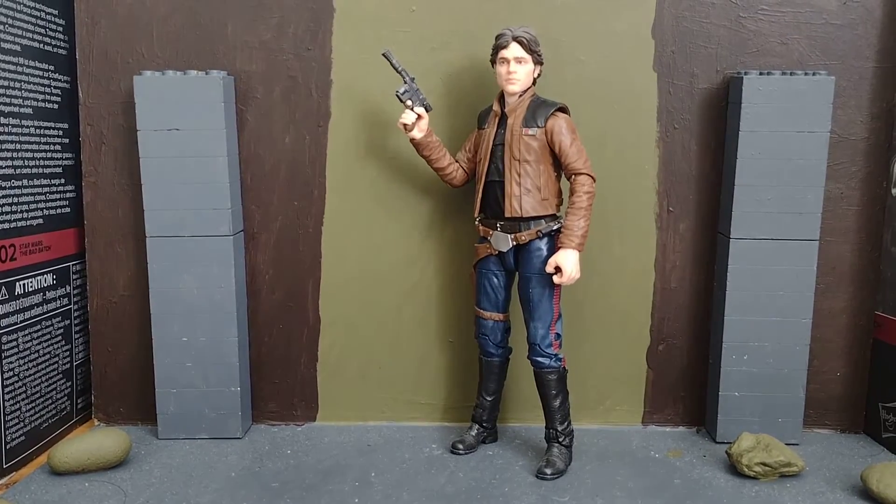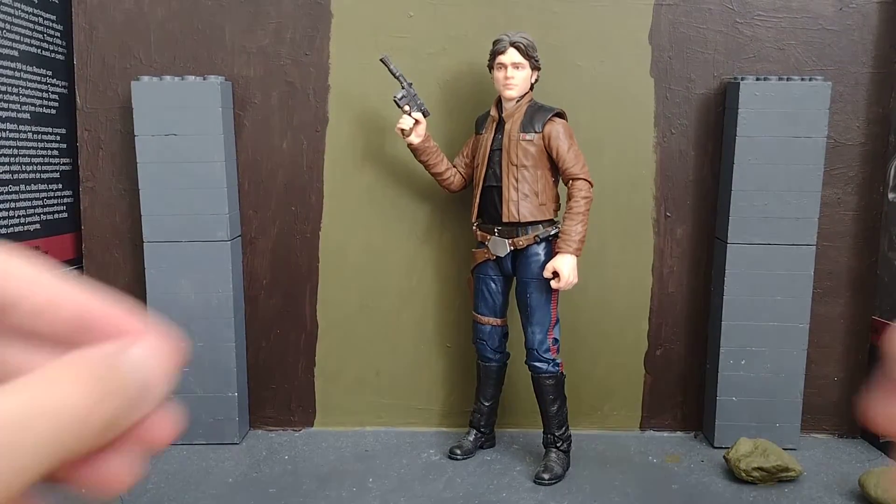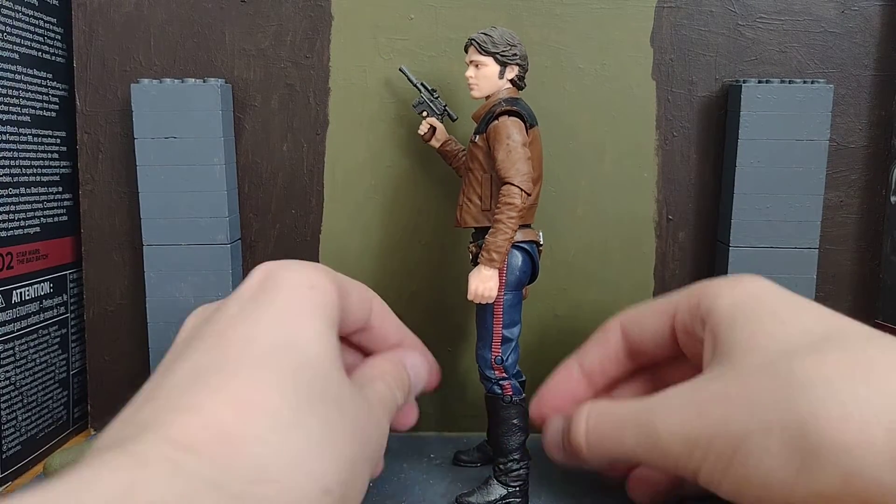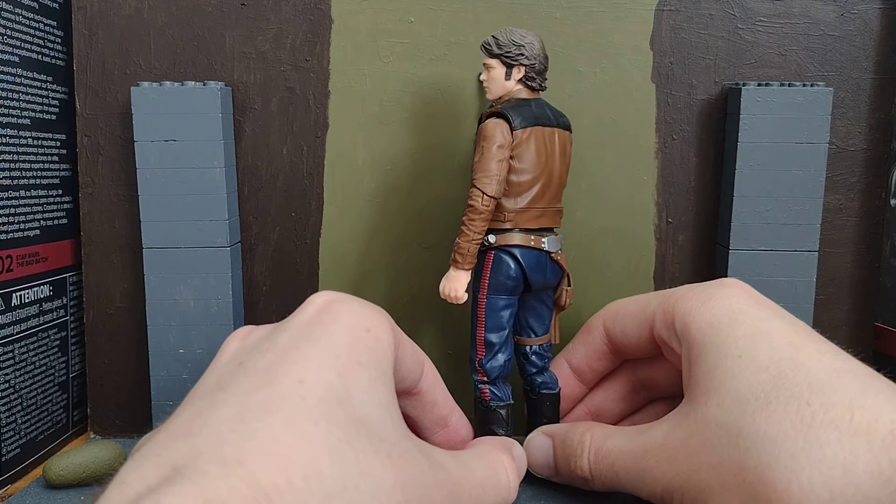Hi everyone, I'm doing a figure review on Han Solo from Solo: A Star Wars Story. Now let's get into it. We all know Han Solo anyway.